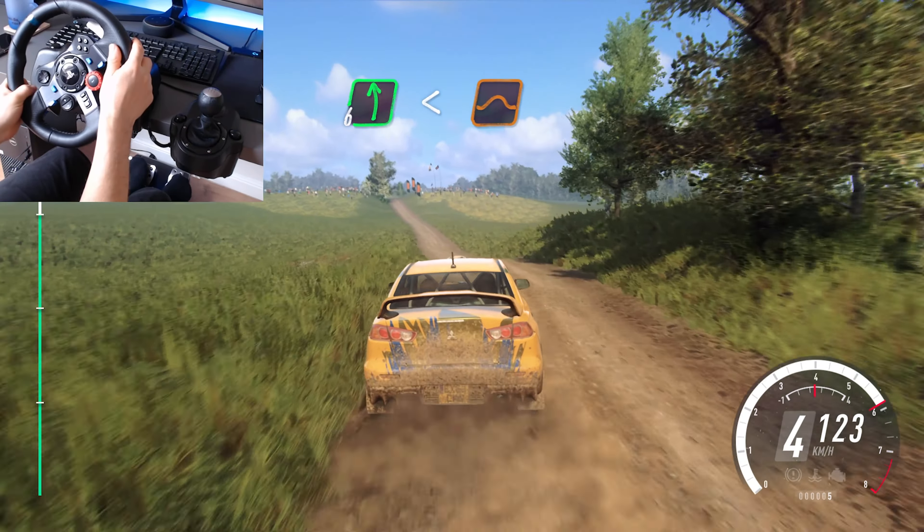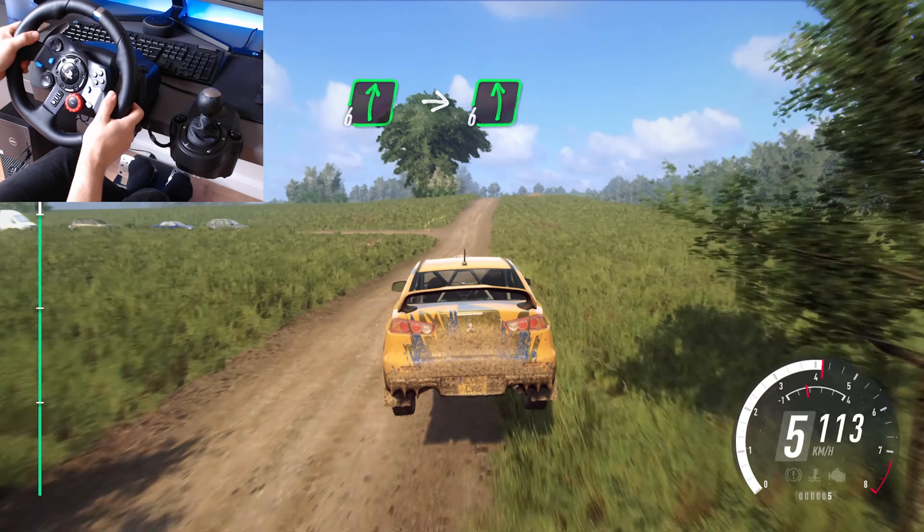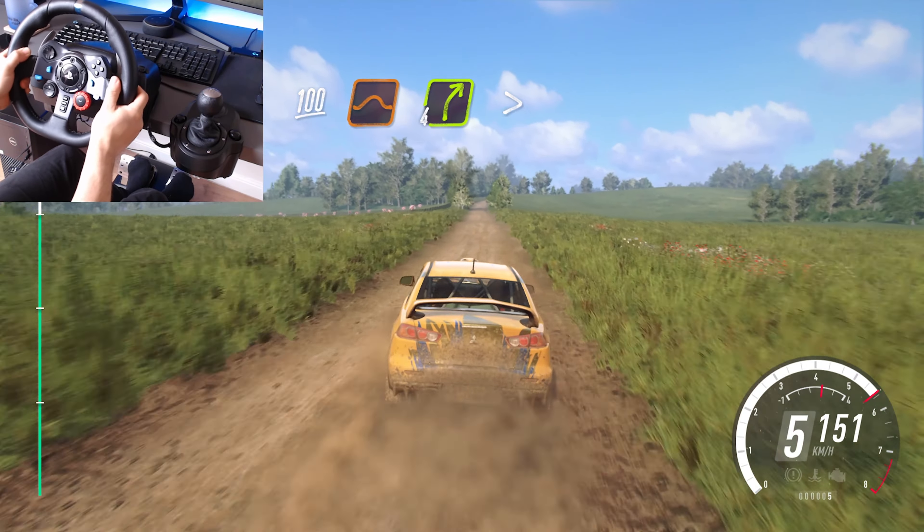Keep middle of big jump, 30, 6 right over crest, into immediate 6 left, 100 of jumps, 4 right long, tightens.